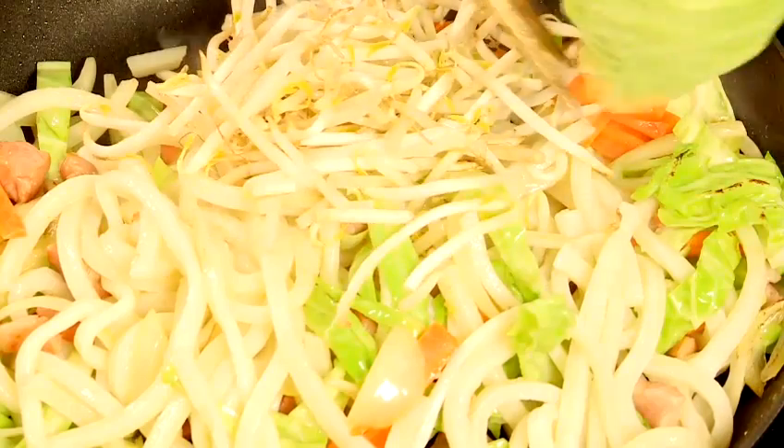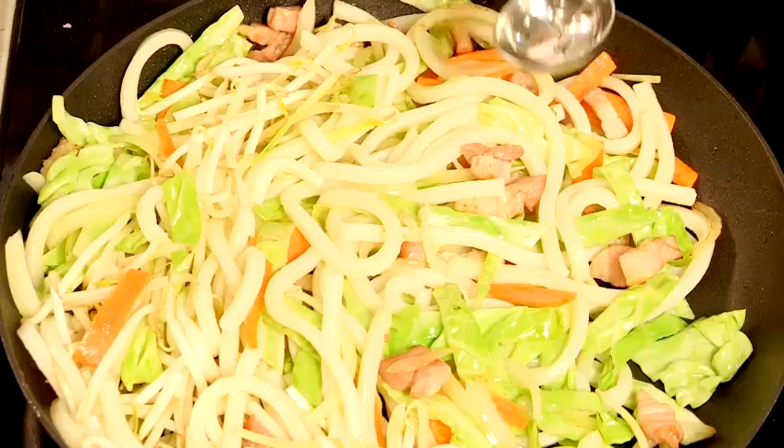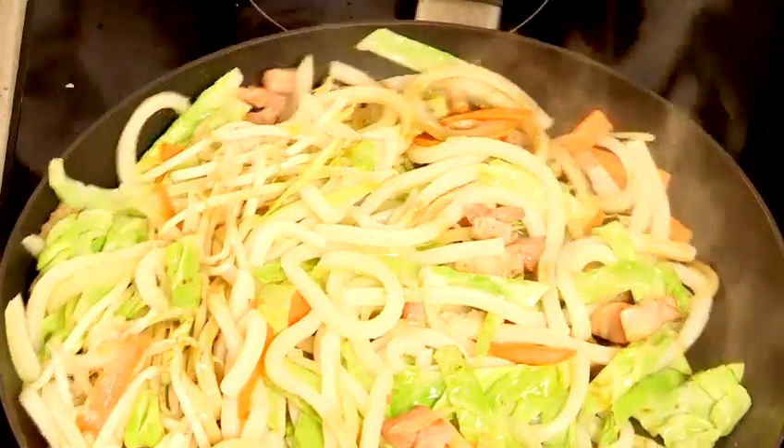Towards the end of cooking, add bean sprouts into the pan and then ginger. Season the udon noodles with dark soy sauce and mirin, and cook until the liquid has evaporated.